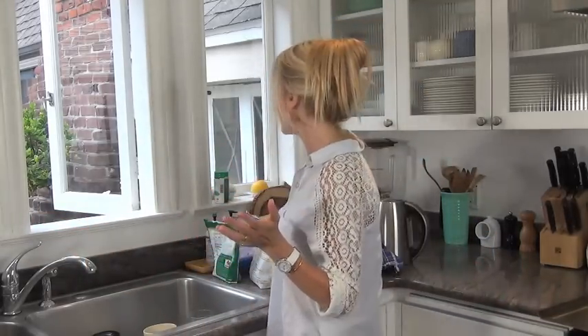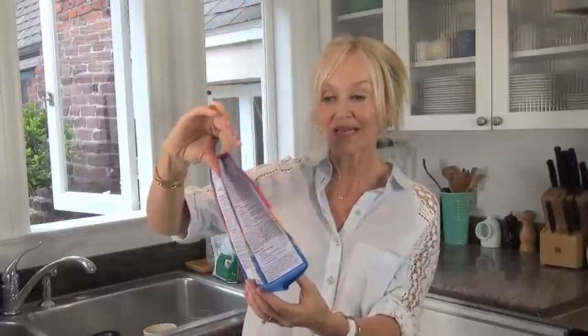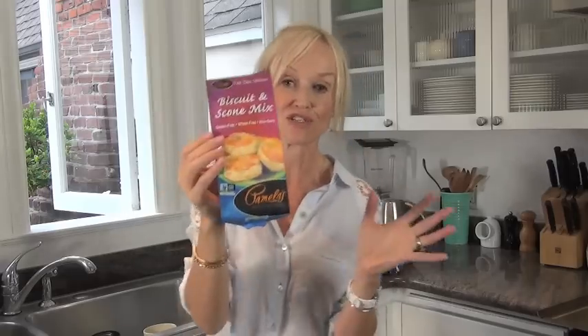So this is what I used to make them. I did a bit of a cheat because I am gluten-free and I often make my own gluten-free flour blends, but today I decided to use this one by Pamela's — it's their biscuit and scone mix and it is really delicious and so easy.